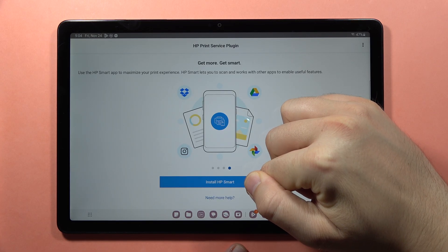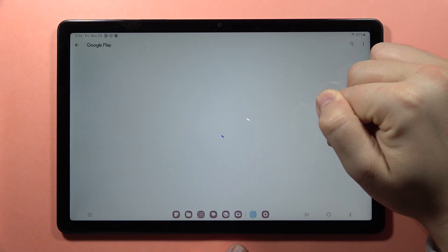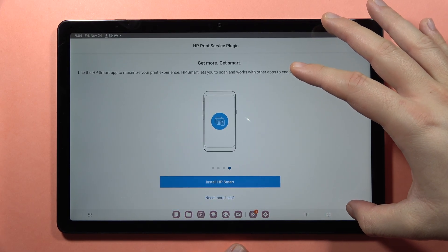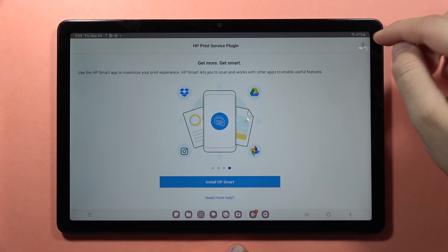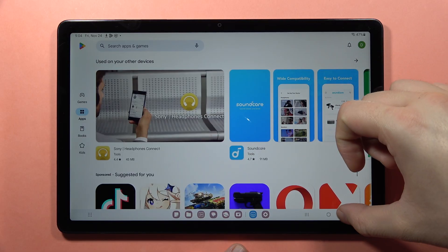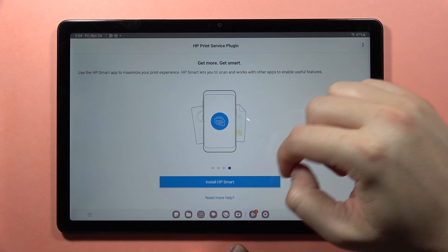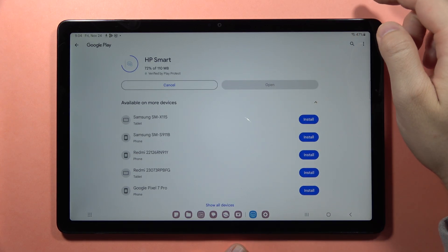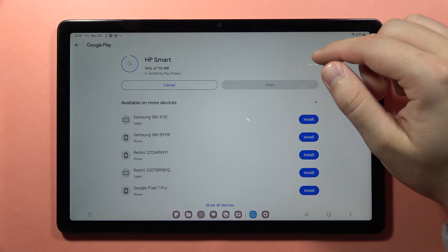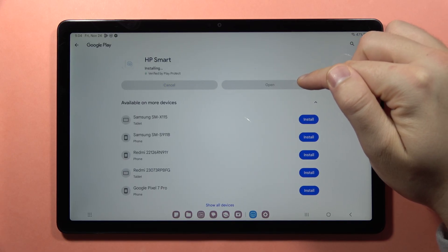Now we have to tap to install HP Smart. We can get it from the Google Play Store. Now just wait until it's downloaded — as you can see, it's almost finished.